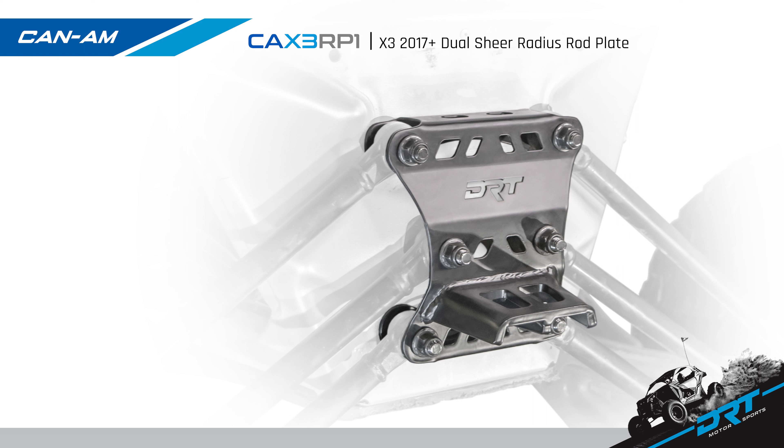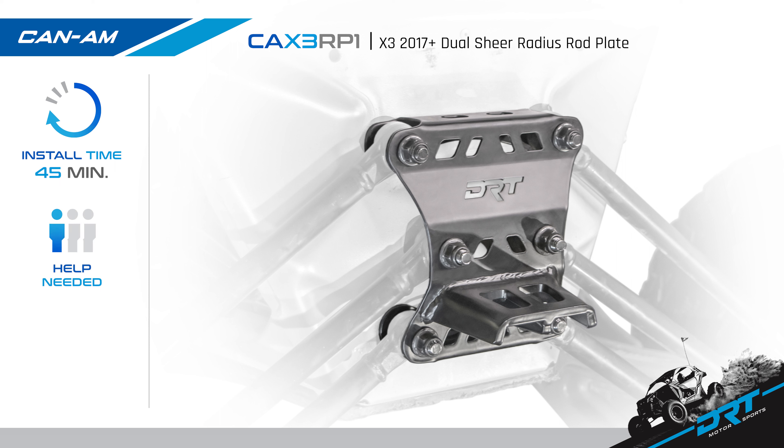Today, we are going to install the new DRT Motorsports CAX3 RP1 Dual Shear Radius Rod Plate. This plate fits the 2017 and up Can-Am X3 2- and 4-door models. Install time is about 45 minutes and can be done by yourself, with a difficulty level of beginner.